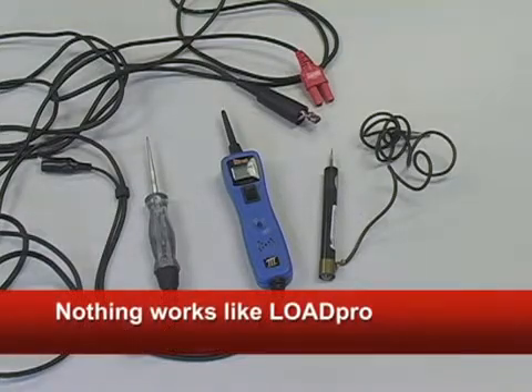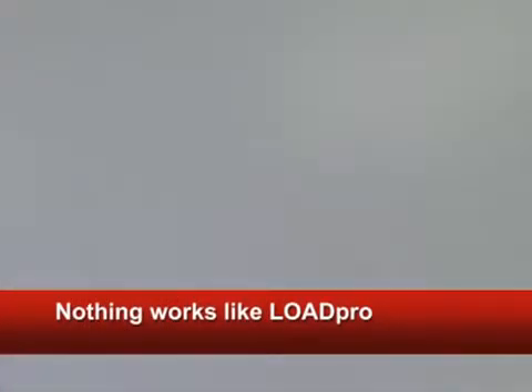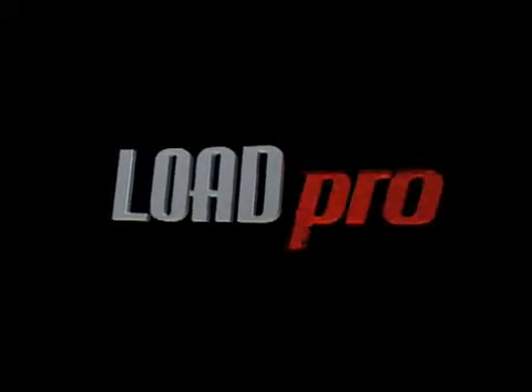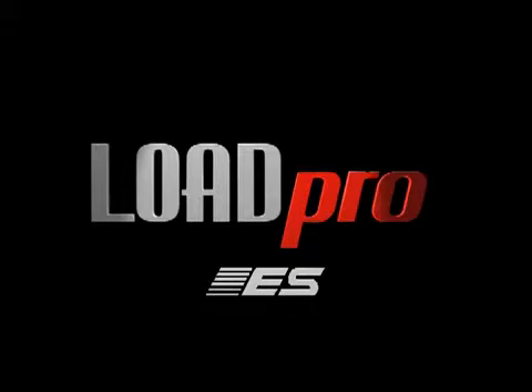Some of you sillies think you already have a tool that can do all of this, but sugar, think again. Only LoadPro leads are mechanic-designed and patented and capable of performing an immediate voltage drop test every time you read voltage, just like those little manufacturer guys want you to. LoadPro leads from Electronic Specialties — not just a better way to diagnose, it's the right way to diagnose.